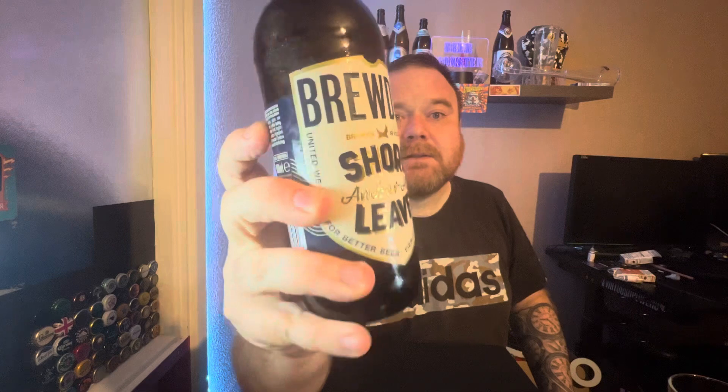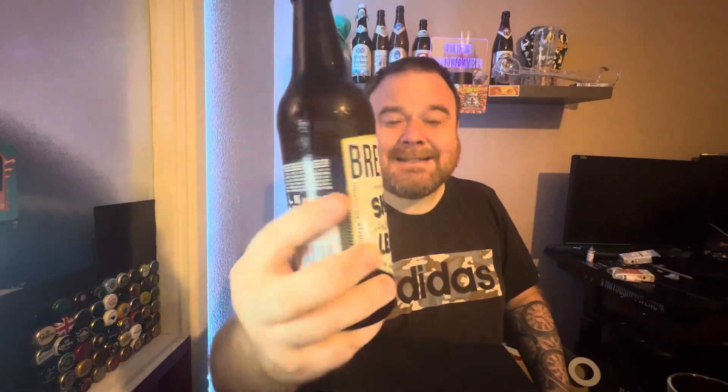What is up people, thank you for tuning in. Today I'm going to be reviewing a new beer by BrewDog — well, it's new to me because it's the first time I've ever seen it. It's BrewDog's Shore Leave Amber Ale. It's nice to see BrewDog doing an ale for a change, as they tend to do more craft beer. I quite like the look of this bottle.